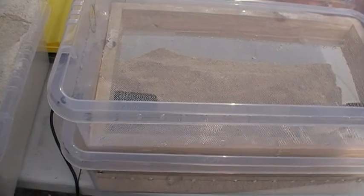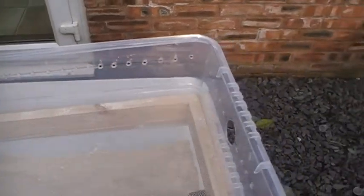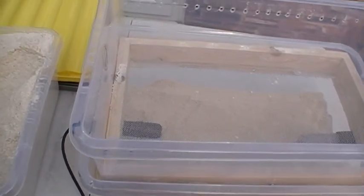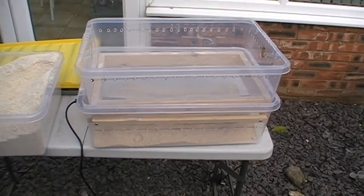And that's it, that's the mealworm form. I'm just going to put the oatmeal in now, and then I'm going to transfer the beetles to the top box and they'll start to mate and they'll start to lay their eggs. That's the completed self-sorting mealworm form.